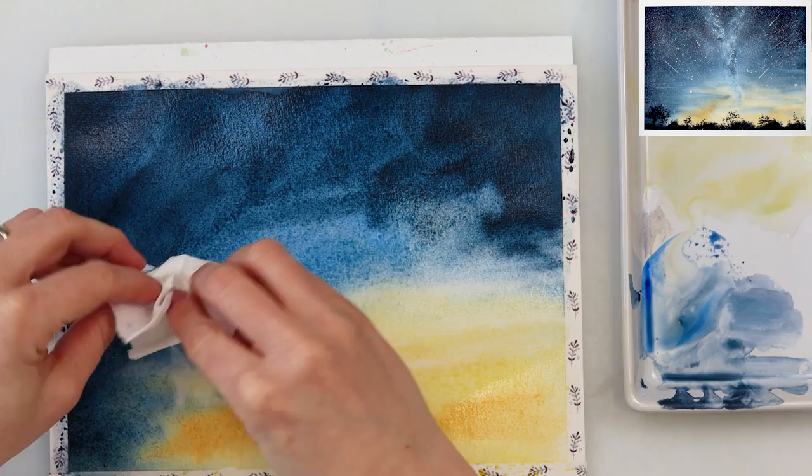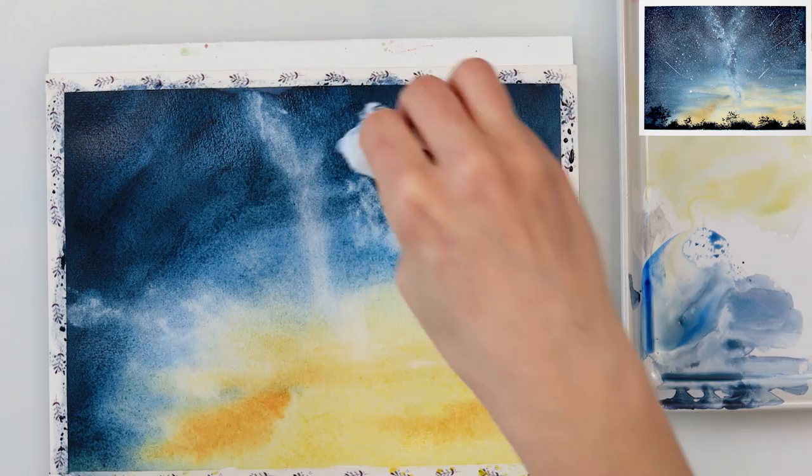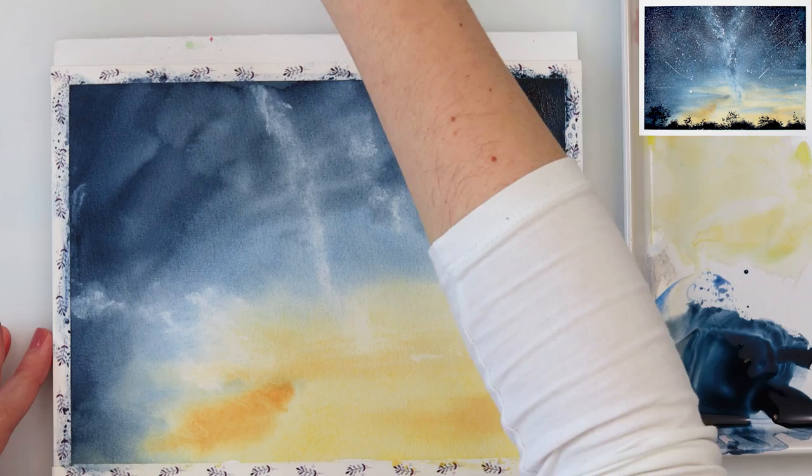With tissue paper I'm picking up some paint now because I want some parts to be even lighter. We will be doing a second layer and cover that up partially, so don't be too focused on it — but when we do add the second layer, that part will still be just slightly lighter, which is what we want.